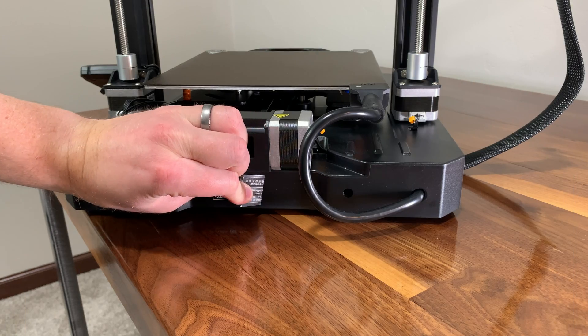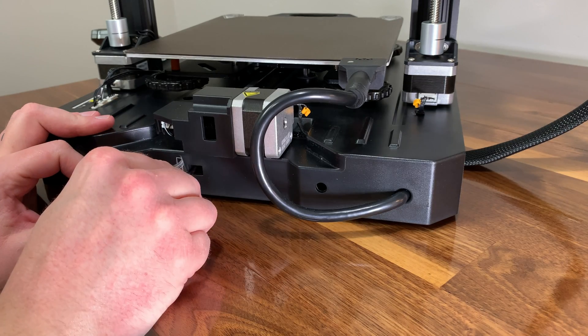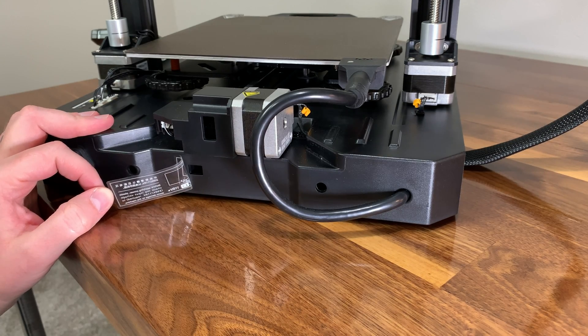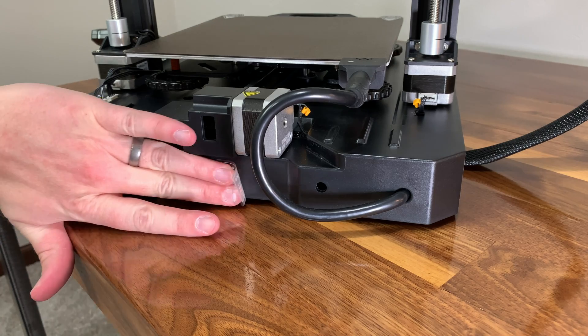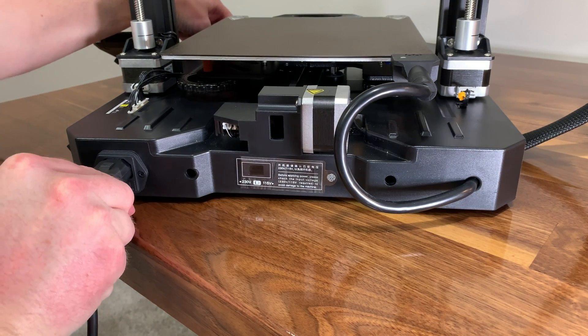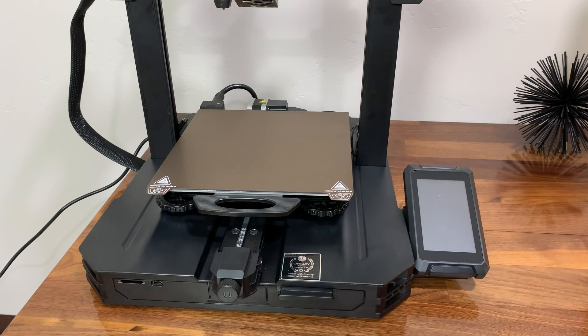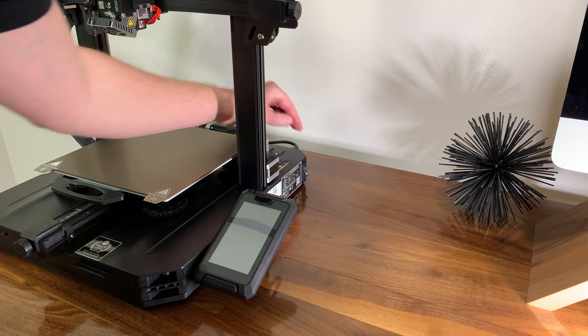Before plugging into the wall, make sure it's set to the correct voltage. Where I live we run on 120 volts, so I peeled back the little sticker on the back and confirmed the switch was set to 120 voltage before plugging it in. Then plug the power cord into the back of the printer and the other end into the wall outlet, and you can fire the printer up.